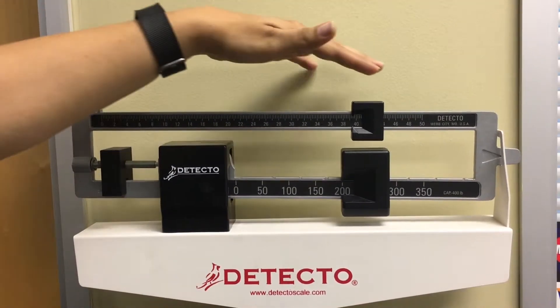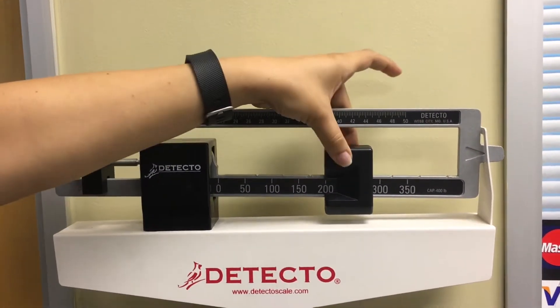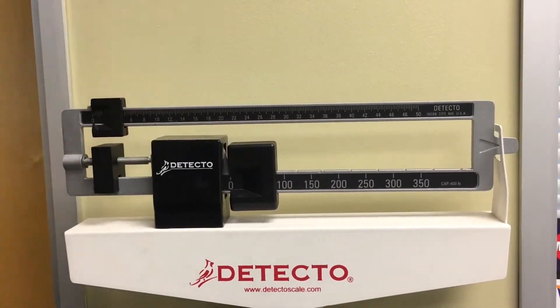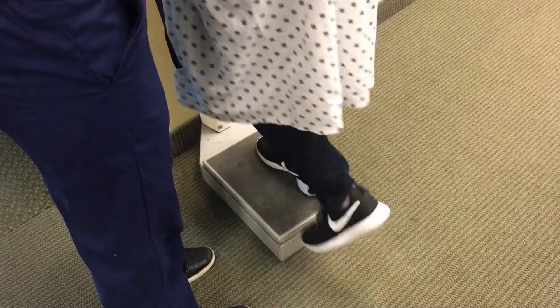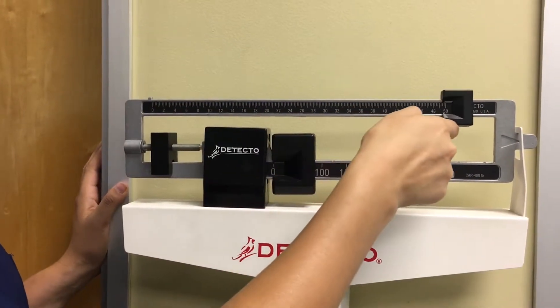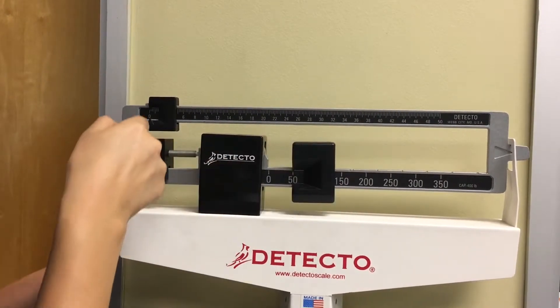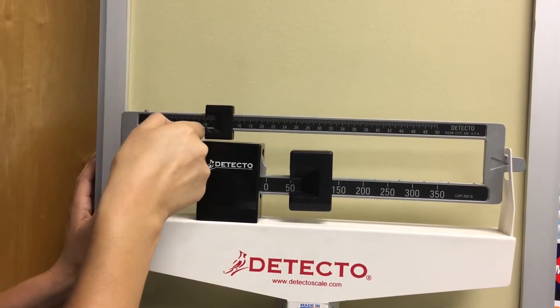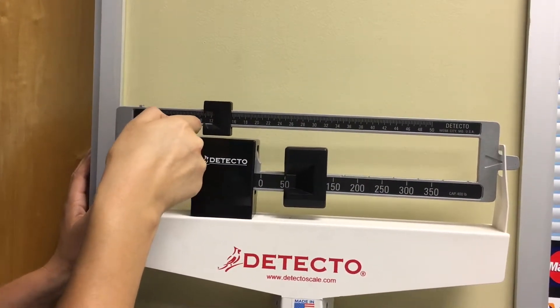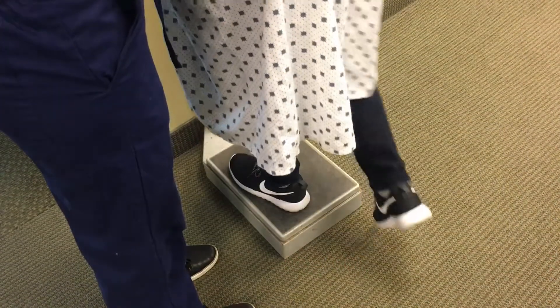Before the client steps onto the scale, set the scale to zero. Stand next to the scale and assist the client if needed onto the center of the scale. Once client is on the center of the scale, obtain client's weight.